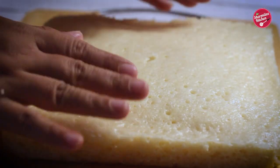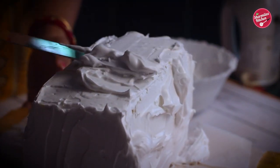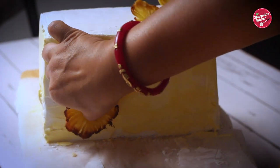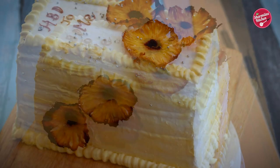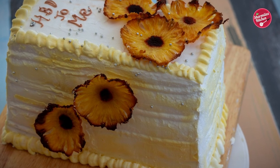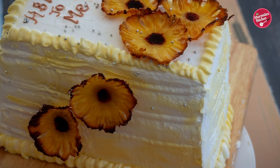Moist and eggless pineapple drenched cake is layered with whipped cream frosting, creating a perfect balance of tang and creamy sweetness. Finally decorated with beautiful pineapple flowers which were dried, and sugar balls. Hi everyone, this is your host Sharmyla, and welcome back to my channel Sharmyla's Kitchen. Today I'll be making eggless pineapple cake with whipped cream frosting.